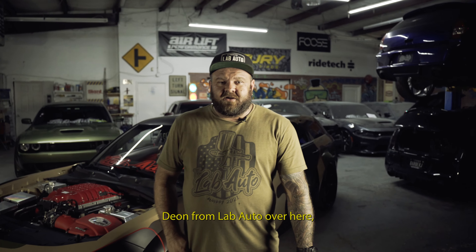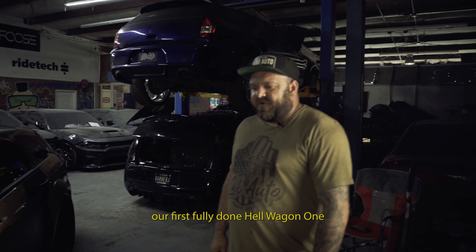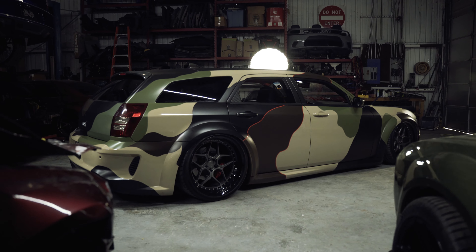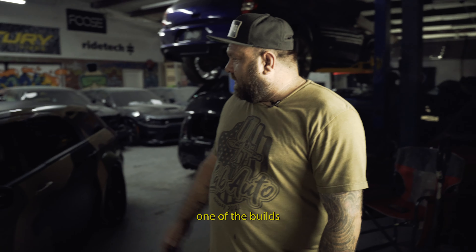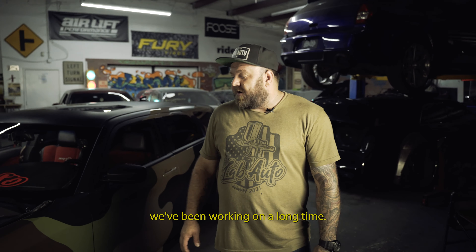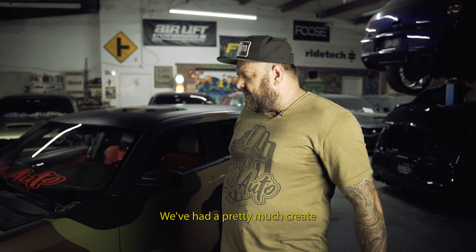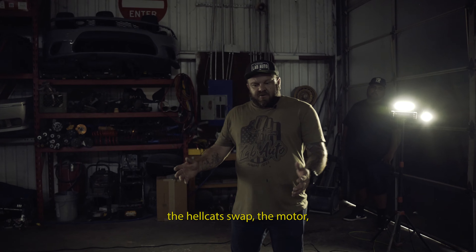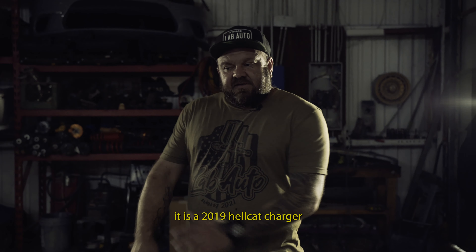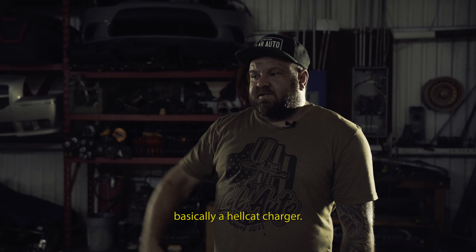Hey guys, Dion from Lab Auto here, also known as Wide Body Dion. Wanted to show you guys our first fully done HellWagon — one of the builds we've been working on for a very long time. There's nothing made for this car, so we've had to pretty much create every part. We'll start with the heart: the Hellcat swap. It is a 2019 Hellcat Charger engine and drivetrain — the whole car is basically a Hellcat Charger.